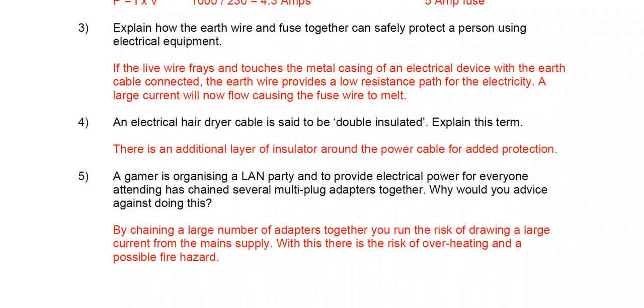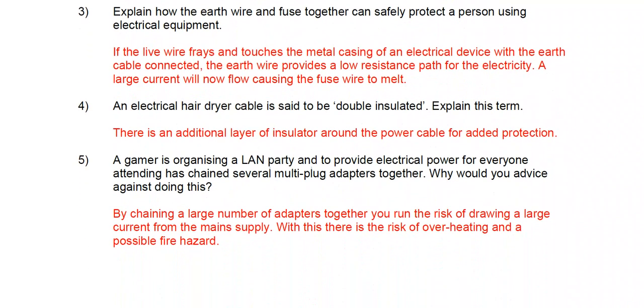Question three: explain how the earth wire and fuse together can safely protect the user. If the live wire frays and touches the metal casing of a device, the earth wire provides a low resistance path for the electricity. A common misconception is wondering why you'd want a low resistance path — the reason is it causes a huge current to be drawn, which then causes the fuse wire to melt.